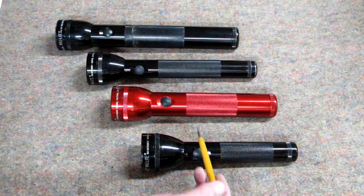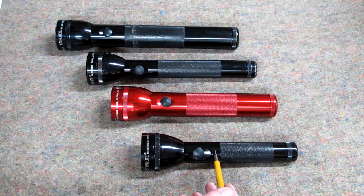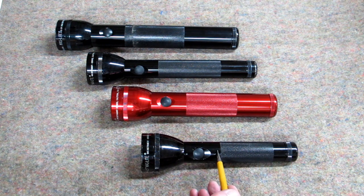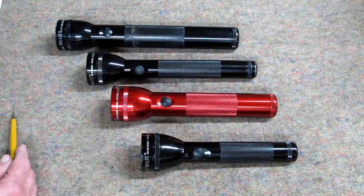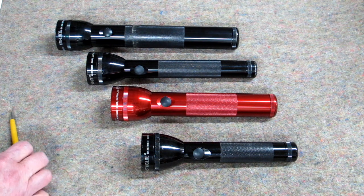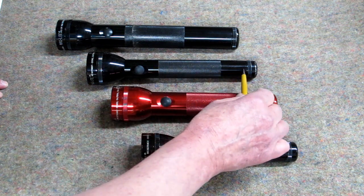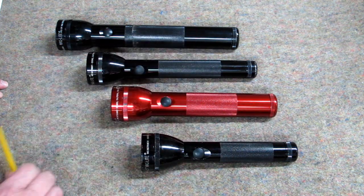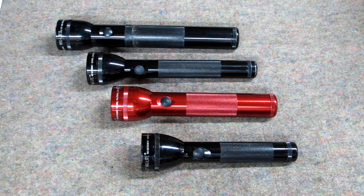The two-cell flashlights are a bit too short because the switch assembly comes back far enough that it's too short to fit more than one 18650 battery. So the two-cell will hold one battery and the three-cell will hold two 18650 batteries. The C-size flashlight is a bit short so the spacers on each end are not very long, while on the D-size there's a lot more room for spacers, making it easier to machine.